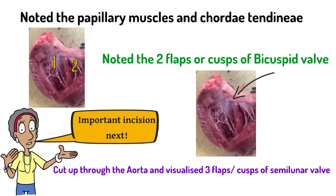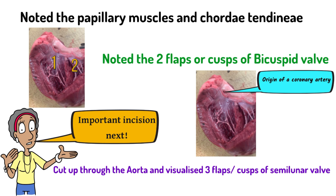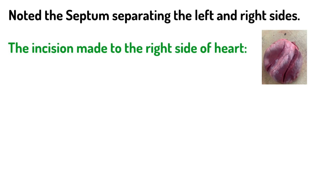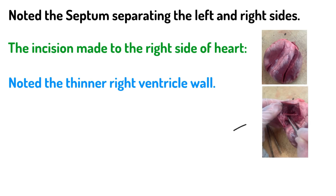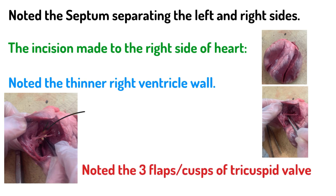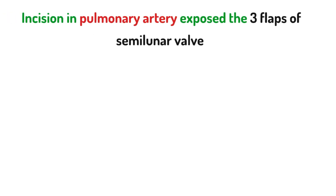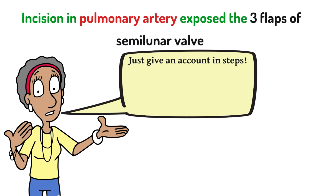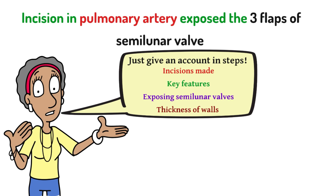Just above the semilunar valves there are two holes — the origins of the two coronary arteries — at the base of the aorta above the semilunar valve. Also note the septum, the wall separating the left and right sides. On the incision to the right side, note the very thin wall of the right ventricle in comparison to the left — noticeably much thinner. You can also note the chordae tendineae and feel with the forceps each of the three flaps of the tricuspid valve. The final incision is up through the pulmonary artery to expose the three flaps of its semilunar valve. Just give a step-by-step account of the incisions made, the key features seen, and the thickness of the walls, and you'll gain plenty of marks.